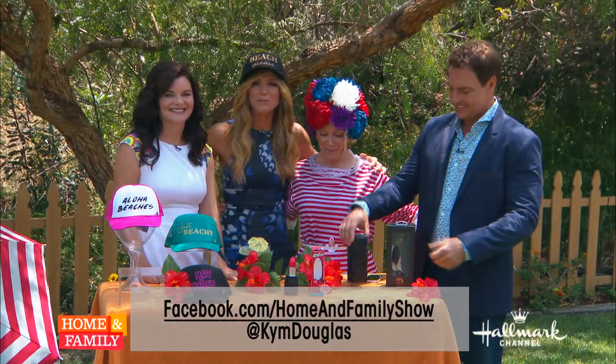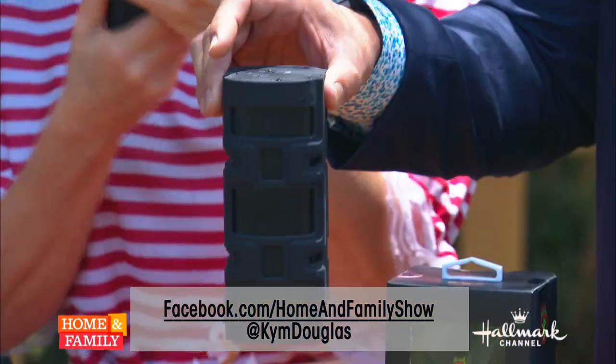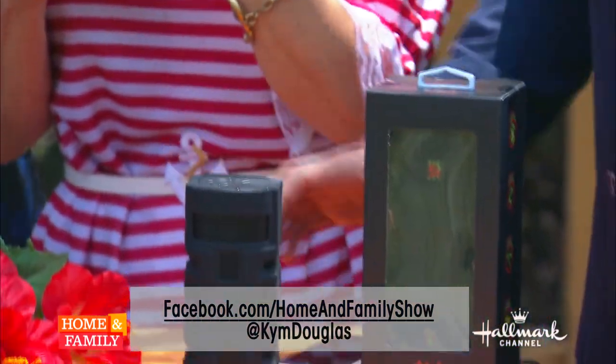For a chance to win an S-Box portable speaker, visit our Facebook page. For more awesomeness, follow Kim Douglas at Kim Douglas on Twitter and Instagram.